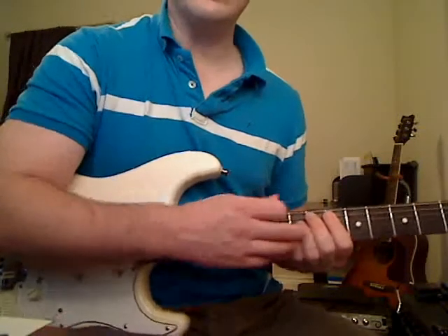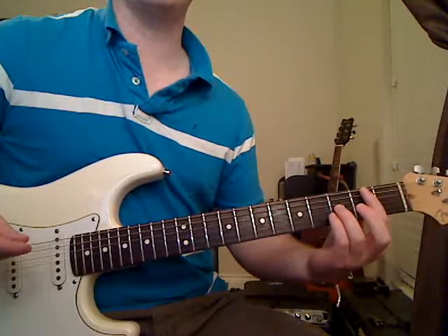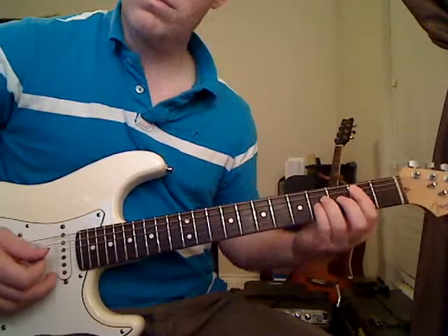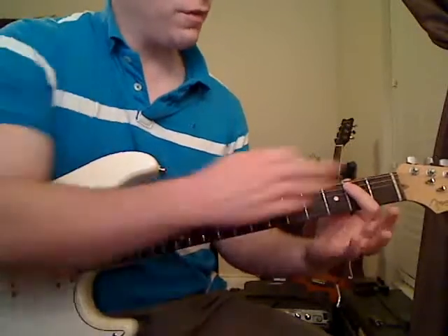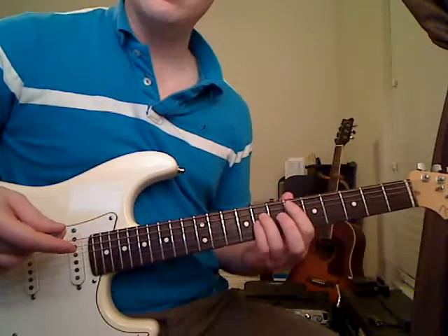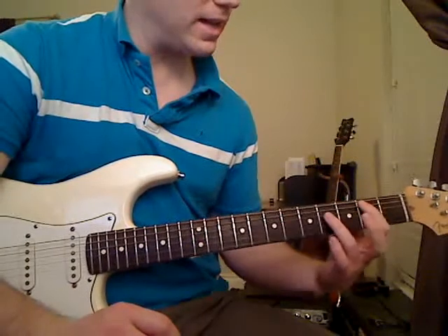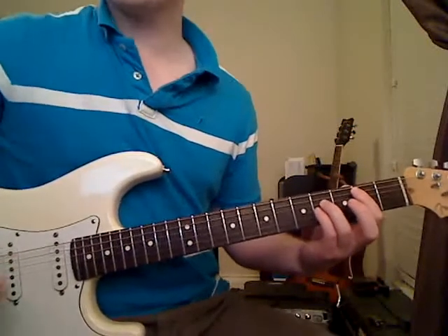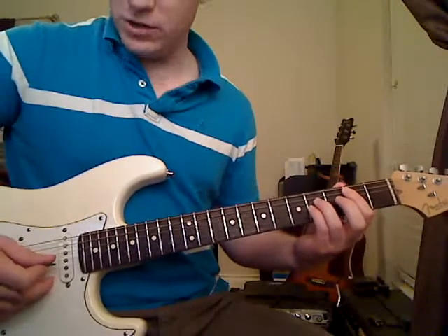You're going to keep that chord held down, then slide it down to the second fret — keep your fingers pressed down so you actually hear the notes slide. That second chord lands with your first finger on the second fret of the A string, your third finger on the fourth fret of the D string, and your pinky on the fourth fret of the G string. Play that chord the same way: A string, D string, G string.